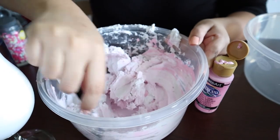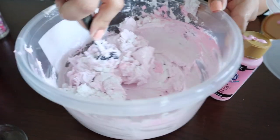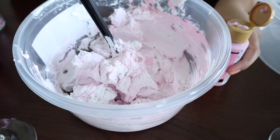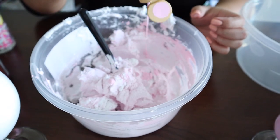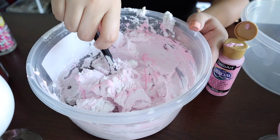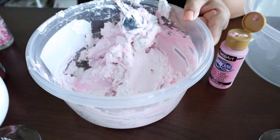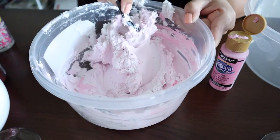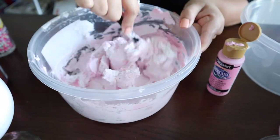We ended up mixing three containers of spackle with some pink paint to make the strawberry. Don't add too much paint — if you do, the scoops will not hold their shade. Just enough to get the color you want. We also mixed another three containers of spackle with white paint so that we can make vanilla scoops as well, and that's pretty much all we used to make all of the ice cream in this video.